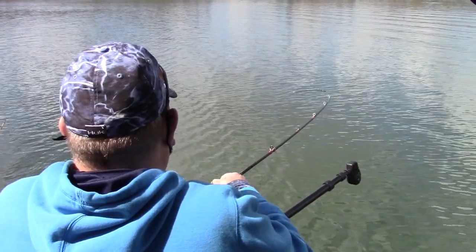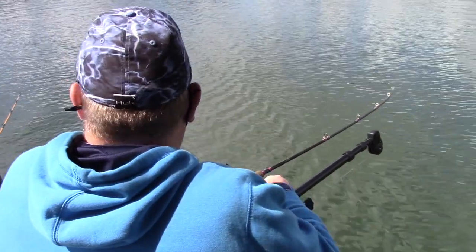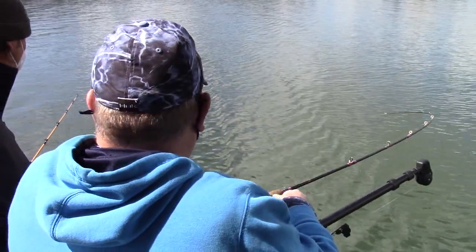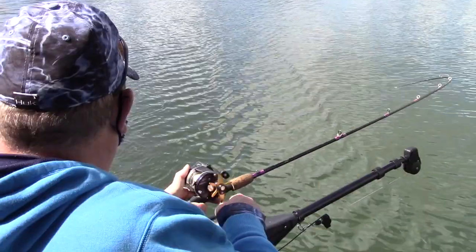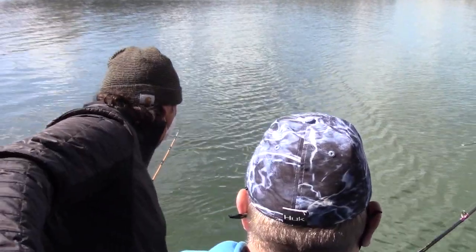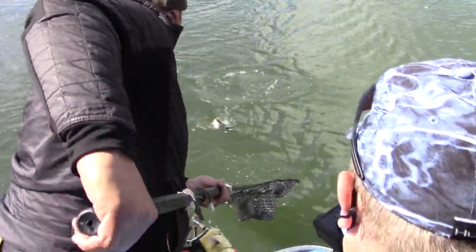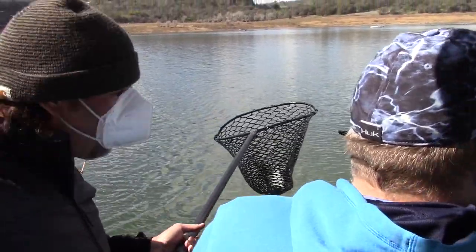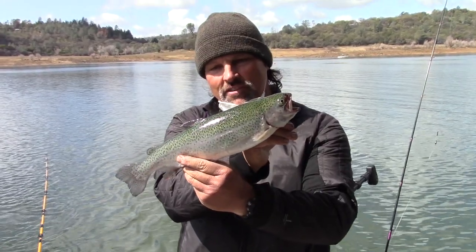Doing great — just keep reeling them in nice and slow. Yeah, it's cold water. He's pulling drag; looks like an all-right fish. Definitely some steam down here though. There he goes — off the hook! Good deal. Collins Lake — yeah, nice fat fish. Awesome.